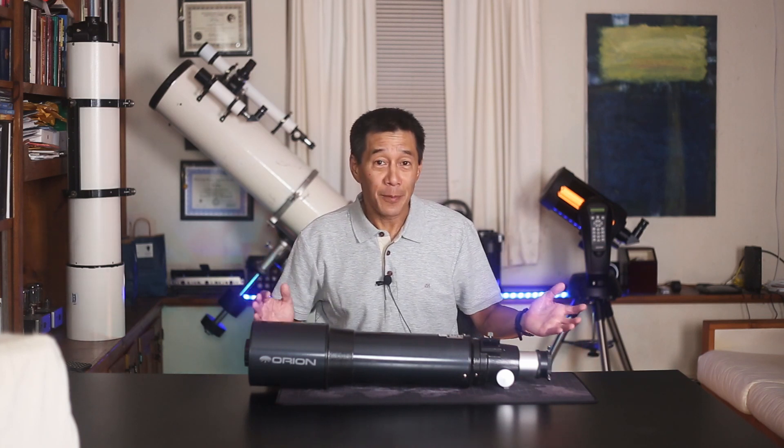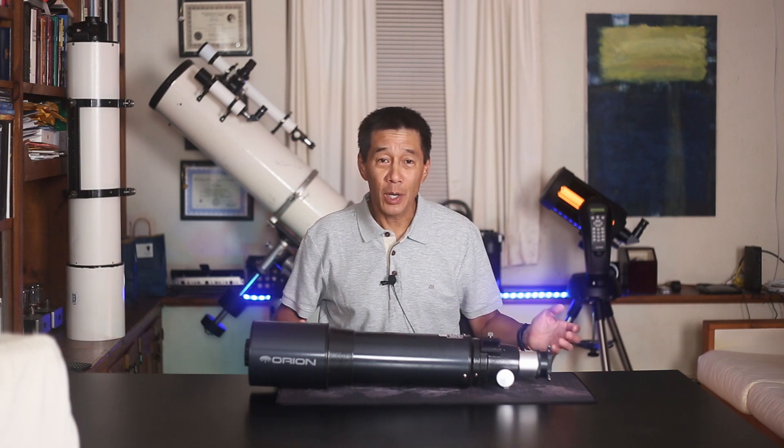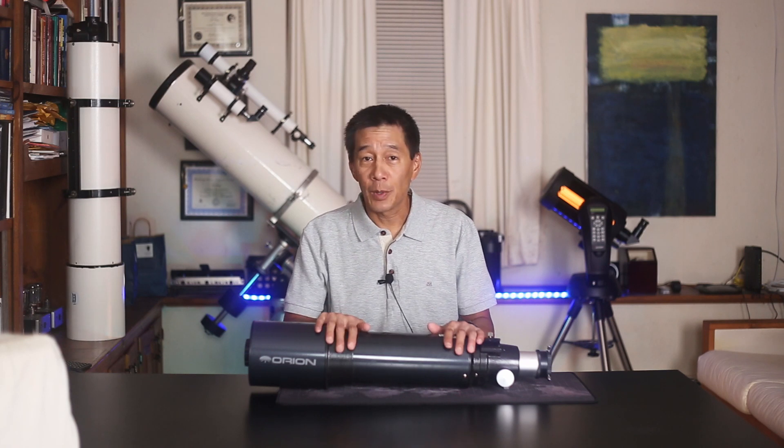It's a real bargain. For $249, you get an honest-to-goodness 120 millimeters — 4.7 inches of unobstructed refractor goodness. But you want to be aware that all you get is what you see here; it's just the optical tube. So if you're an intermediate to advanced astronomer, you will probably have most of what you need to get going.